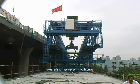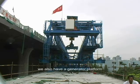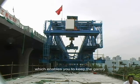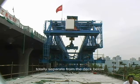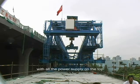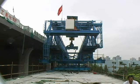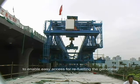At the rear of the gantry, we also have a link truss, taking the horizontal force when we need to transverse slide the entire gantry. We also have a generator platform, which enables you to keep the gantry totally separate from the deck below. It is totally self-contained, with all of the power supply on the top. On the left you see a cat ladder to enable easy access for refuelling the generator.